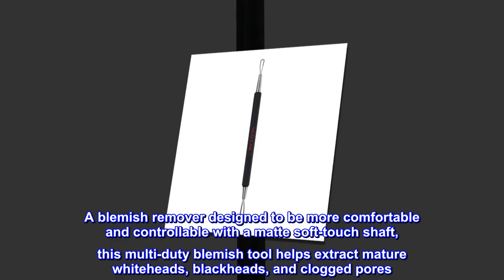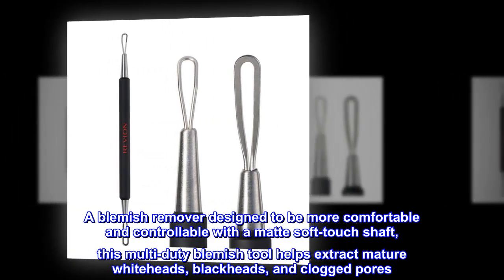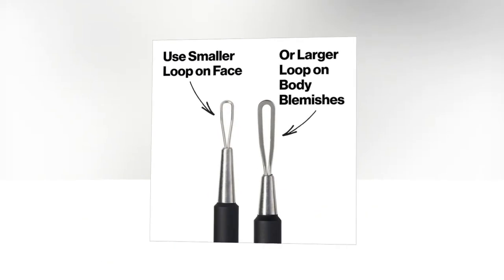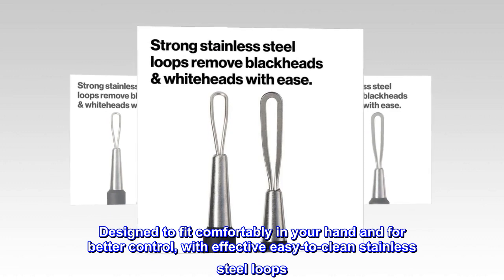A blemish remover designed to be more comfortable and controllable with a matte soft-touch shaft, this multi-duty blemish tool helps extract mature white heads, black heads, and clogged pores. Designed to fit comfortably in your hand and for better control, with effective easy-to-clean stainless steel loops.